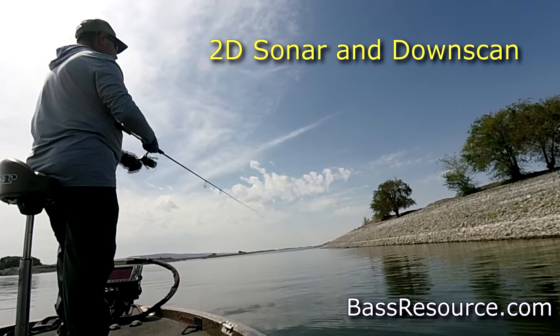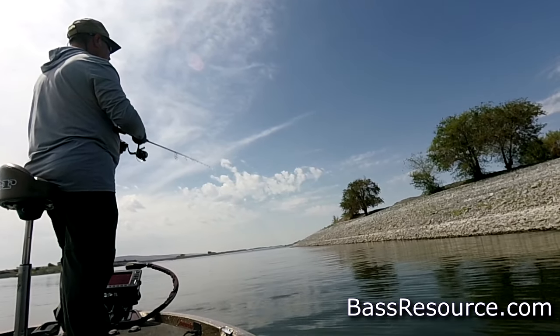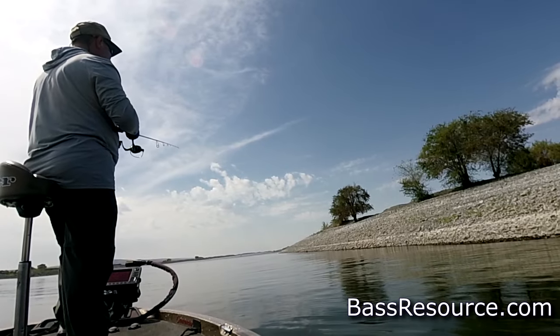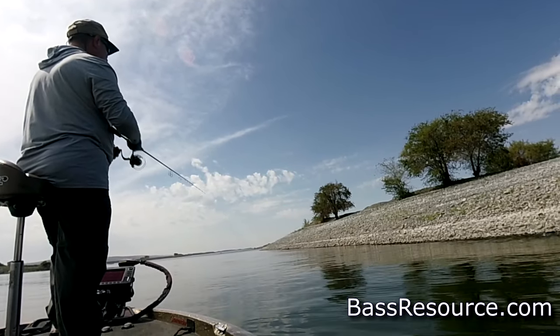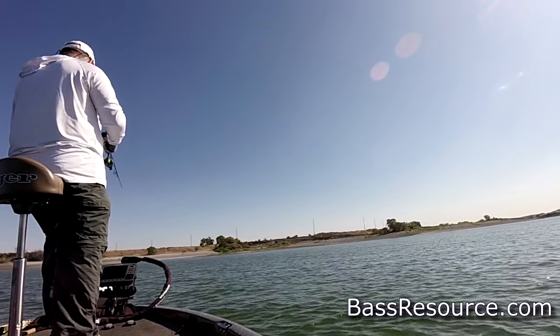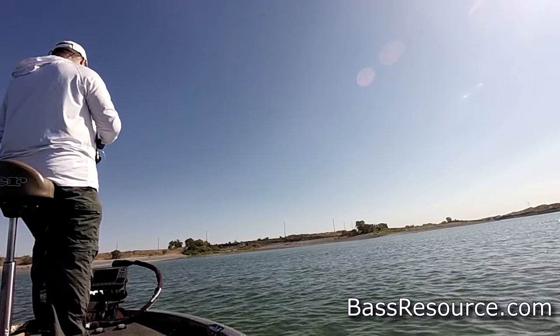There's also 2D sonar and down scan — both show what's beneath the boat. The difference is 2D sonar shows a two-dimensional view of what's under the boat, and that's been around for decades. It's the foundational piece of all fish finders. Down scan shows it in 3D, so it gives you more clarity, more detail, more information. You can really pick out where a boulder is and how big it is, versus just a blob on the bottom with regular sonar.